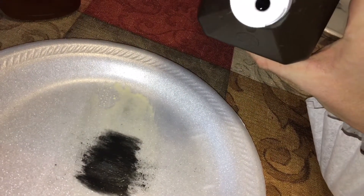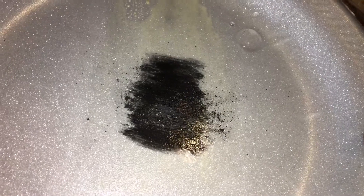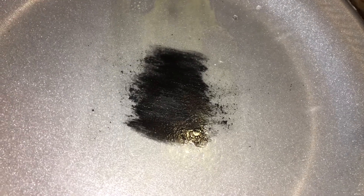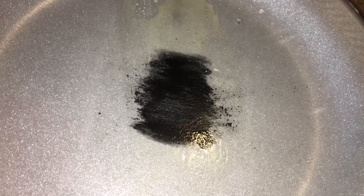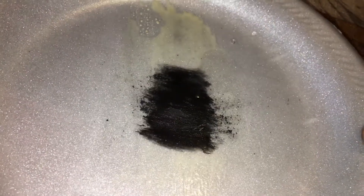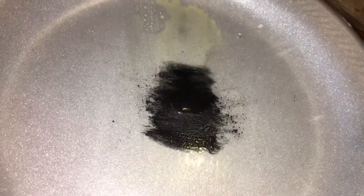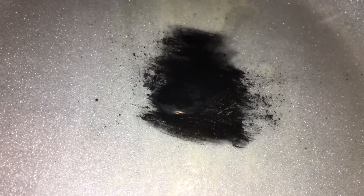I'm going to put a bit of hydrogen peroxide on there, then lift up the plate and gently roll it. The peroxide works on the sugars, combining into what I believe is water and CO2, so you just go back and forth.